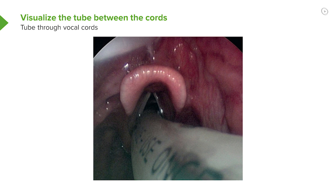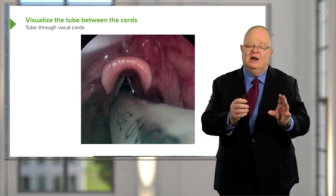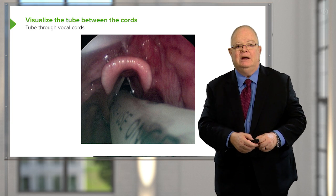In this picture, you can see the endotracheal tube going underneath the epiglottis and through the cords. That's what you should be able to see once you've intubated and you have another look just to make sure you're in the right place.